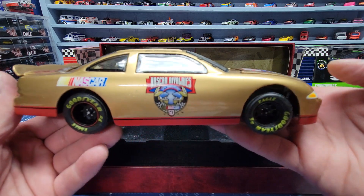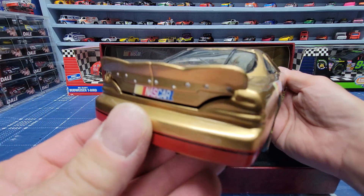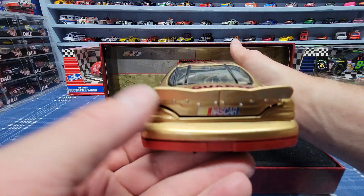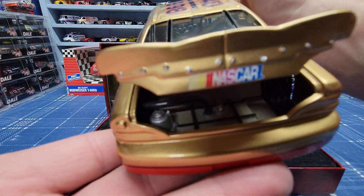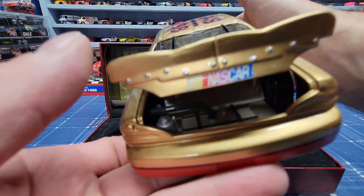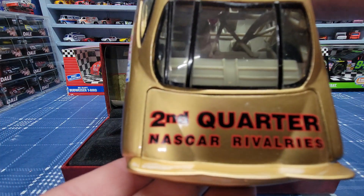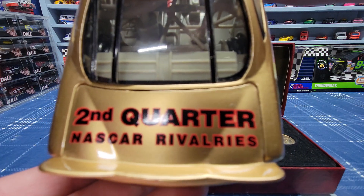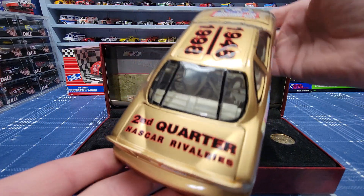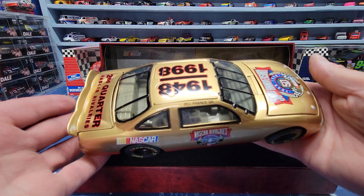If any of you know anything about that — maybe where these came from or how you went about getting them — just let me know. The last car I reviewed was a fourth quarter, and this one's the second quarter. So the first car I had might have been a third quarter, which means there might be another car out there for first quarter — not 100% sure.